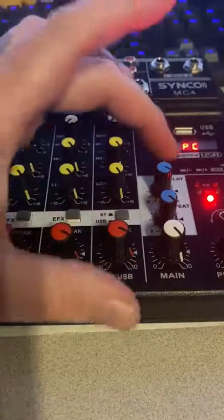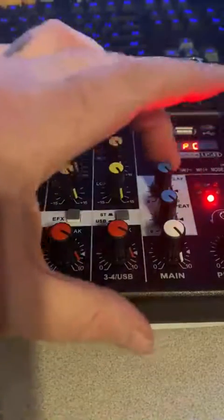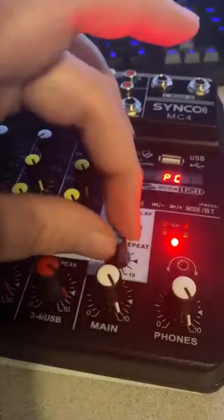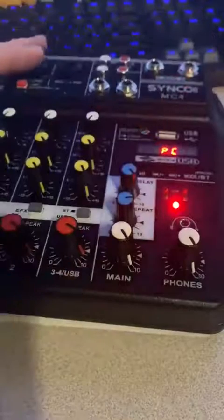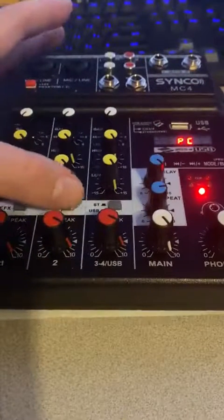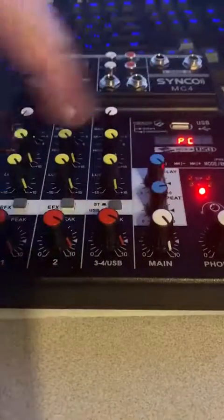There's a delay, which functions like a reverb, and a repeat which is like an echo function. You also get main volume and headphone volume with a headphone output. The EFX switches determine how much of the delay and repeat get applied to each channel — pretty standard stuff for a mixer.